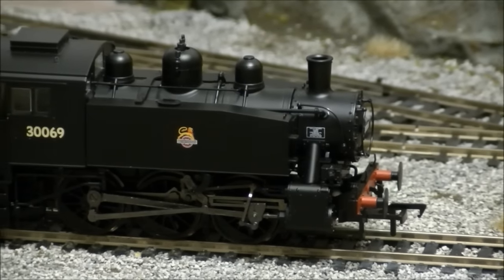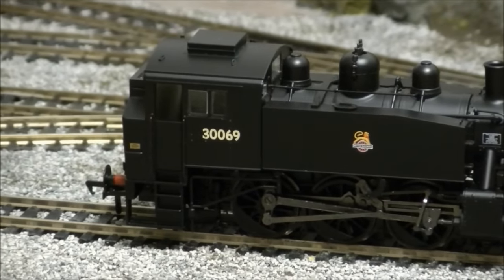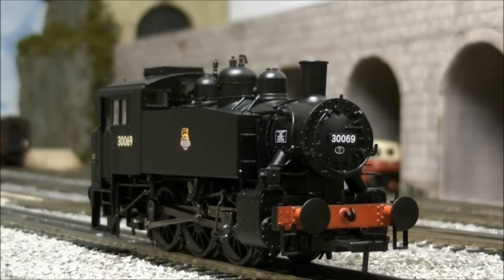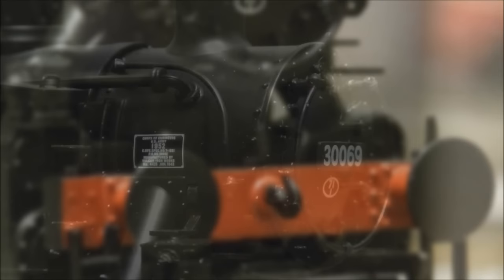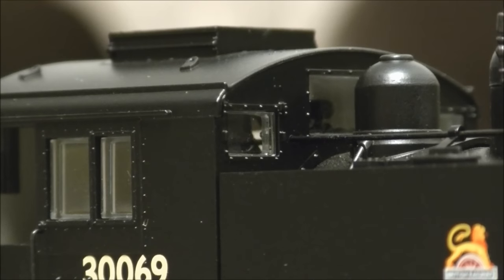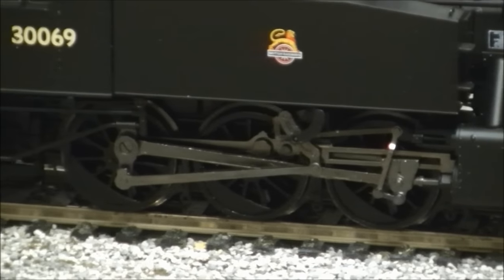Once out of the box, we can see the model in much greater detail, with Bachmann doing a superb job in capturing the overall look of these interesting and rugged prototypes. The model throughout features a wealth of detail including separately fitted front steps, lamp irons, finely applied handrails, pipework, an extensively detailed cab interior, well-applied glazing, and rivet detail.